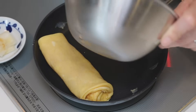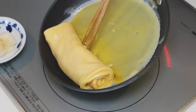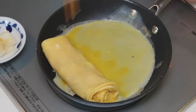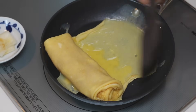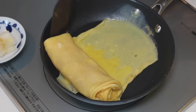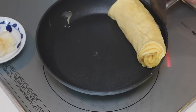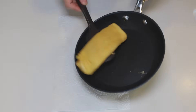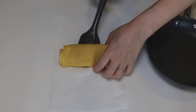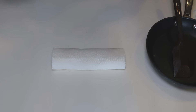The third layer — this is the last layer. So let's add all of the egg mixture. Pull the sides in and roll it down. Now let's take it out on a paper towel. Wrap it up to prevent it from drying out and let it sit for five minutes to settle.